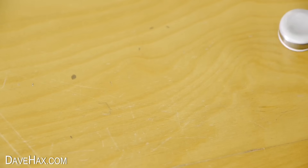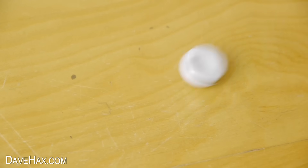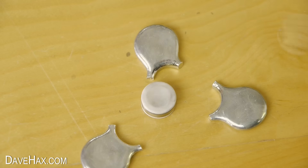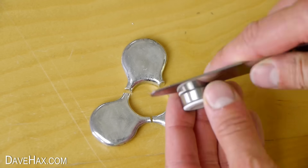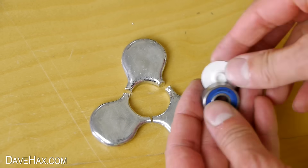But when I dropped it, it just shattered into three pieces. I really wasn't expecting that and I was quite disappointed. I should have made the metal a bit thicker around the bearing.